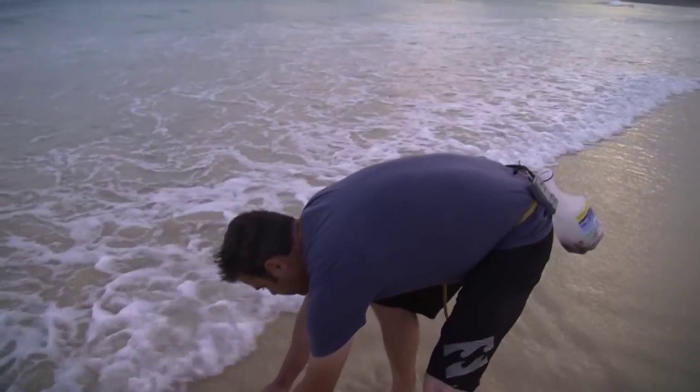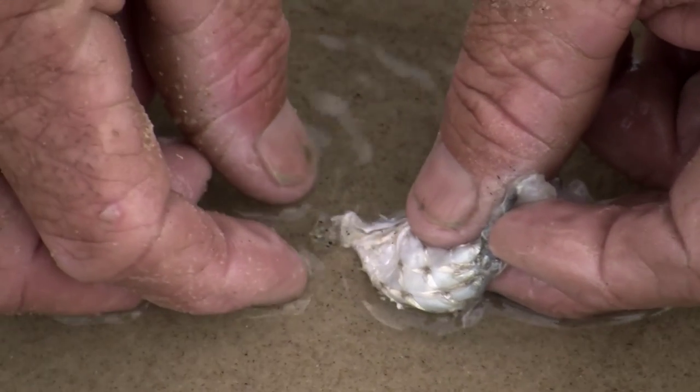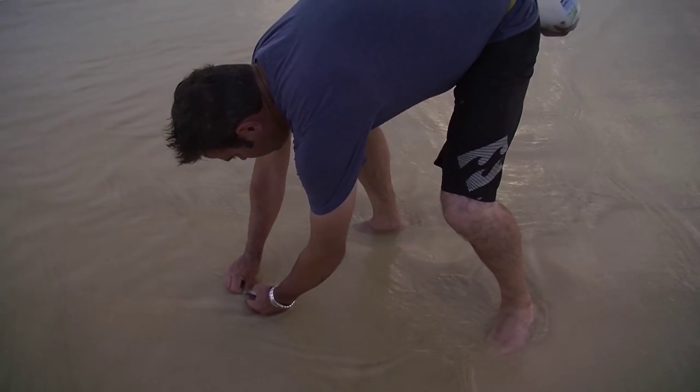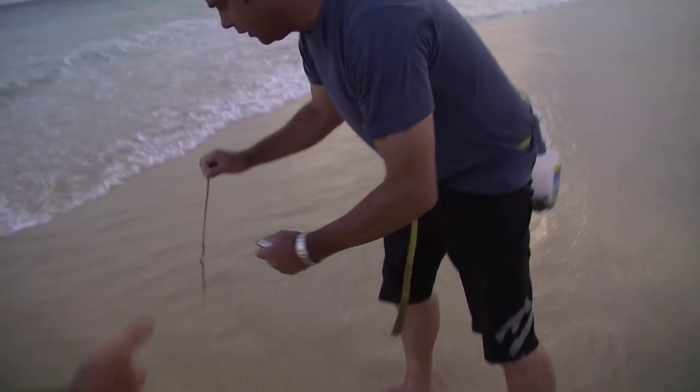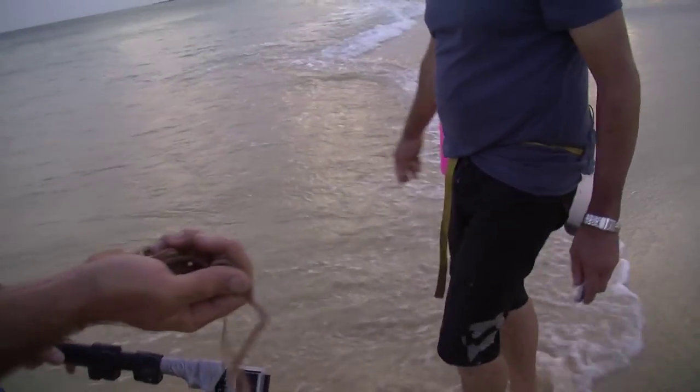Wave the bait, let him grab hold of it, then put your fingers on the sand. Start pulling the bait away or move your finger forward — the arch comes up, grab hold of him, and they slide straight out. It's the only way I can get one.